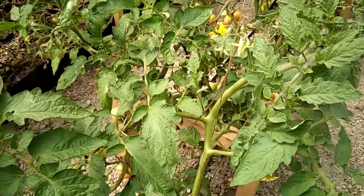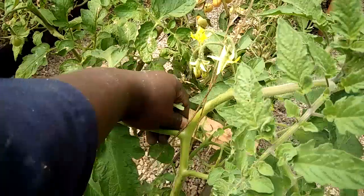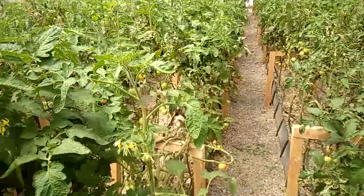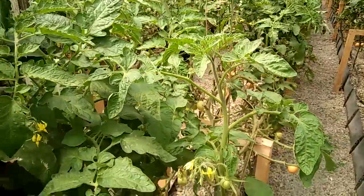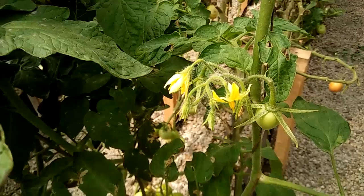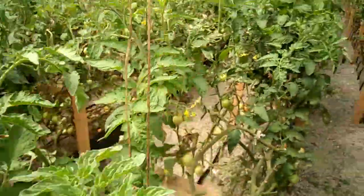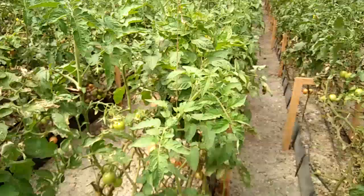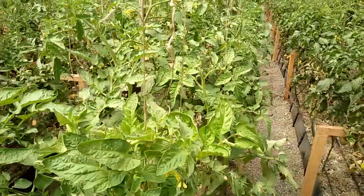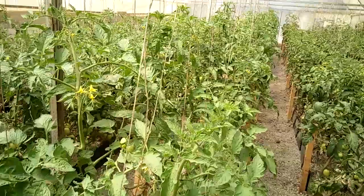The tomatoes we are growing here are an indeterminate form, so we have suckers coming out, which is normal in any tomato bush. Consistently doing desuckering every three days, we have new flower clusters coming out, which is really impressive — new flowers, pickles, fruits. So this is very great.